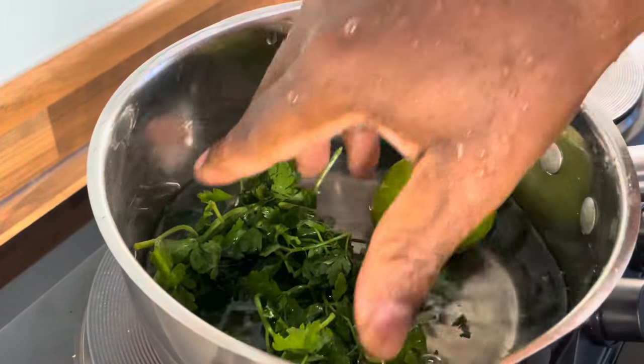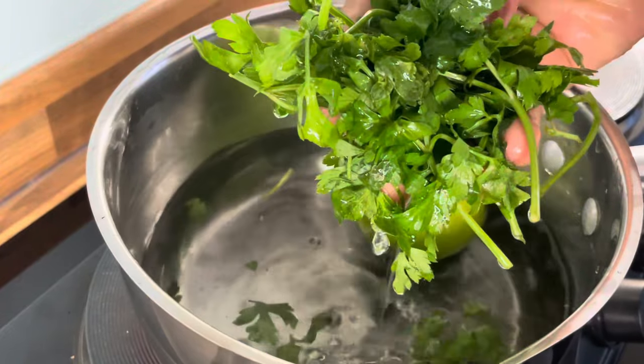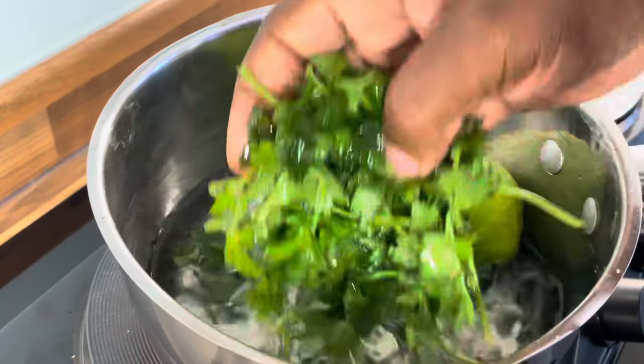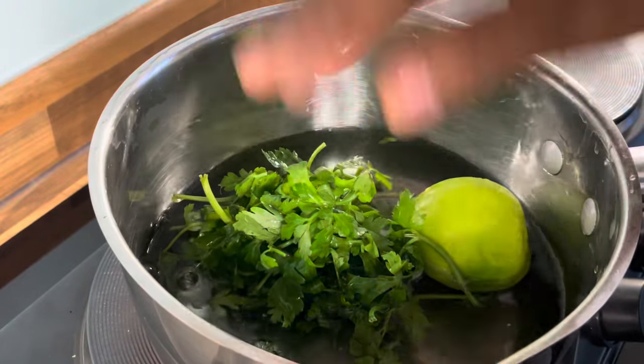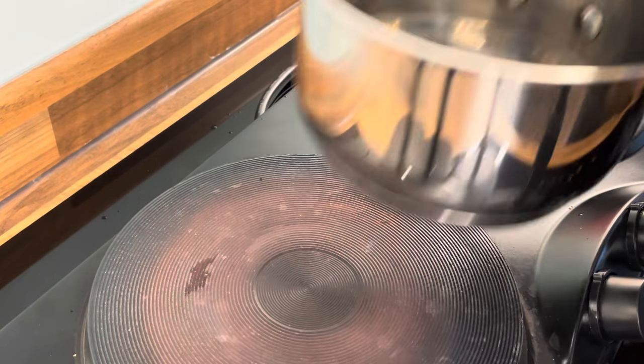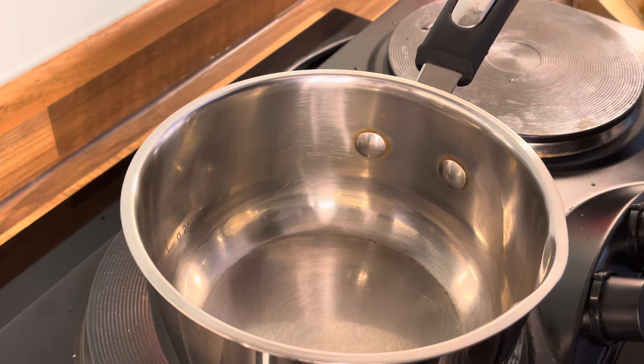Now we've got the lime and the parsley — a very powerful drink. So that's the medium size portion we're going to be using.